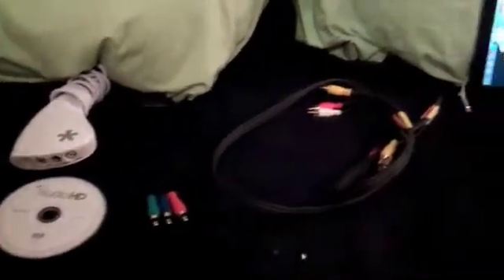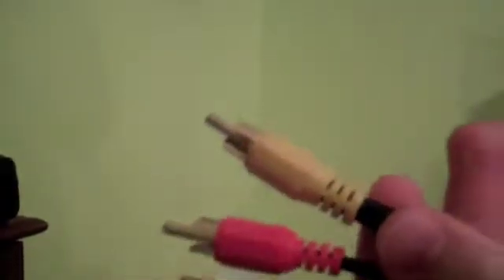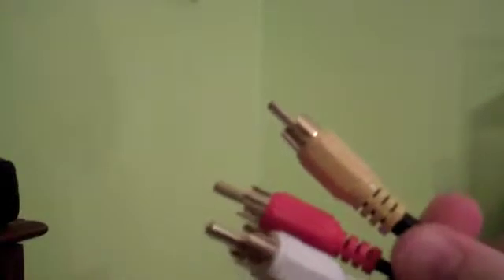The next thing you want to do is take the double-sided AV cables. Remember, they must be double-sided — you can see this side and this side, because one side is going to go into the Dazzle capture card. Instead of plugging your console's cables into the TV, you will want to plug these double-sided cables into the TV.